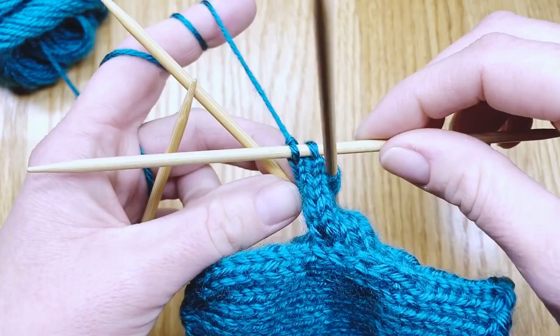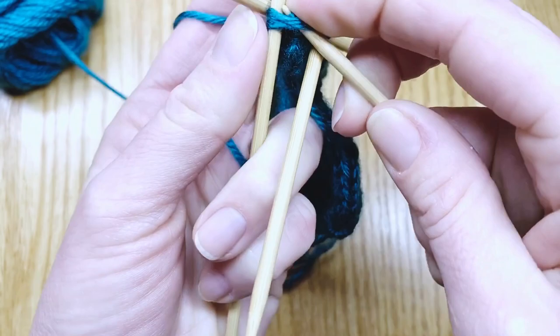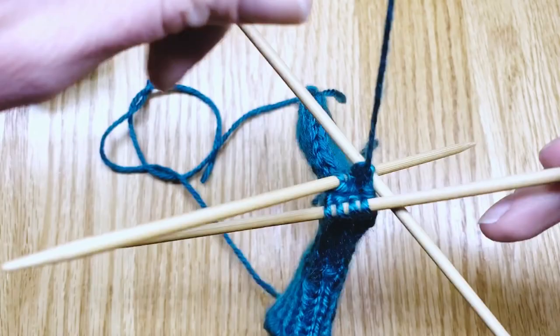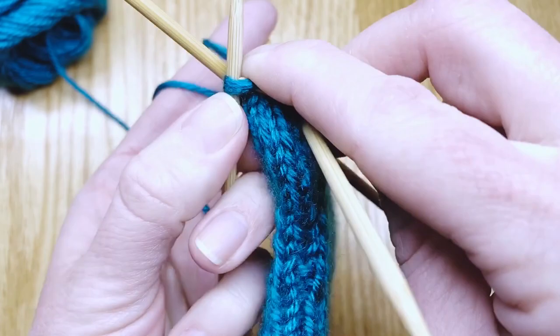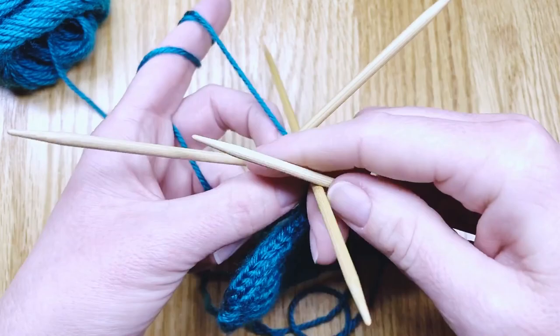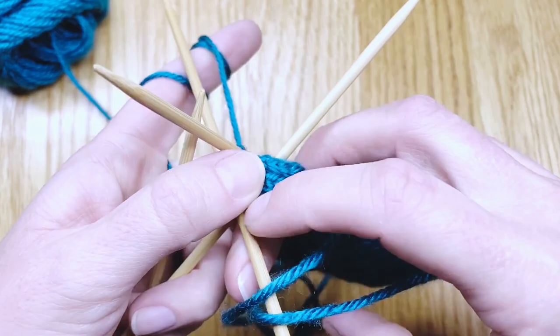Now we've come up to where I need to do my little thumb decreases and make it smaller. I'll knit two together for one round, and knit those last two stitches together. And I've finished knitting the thumb.